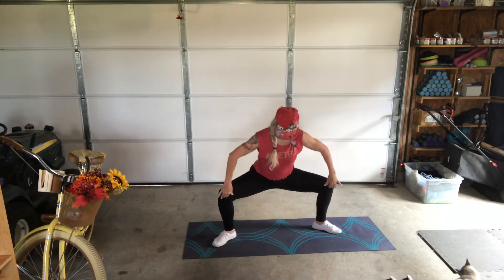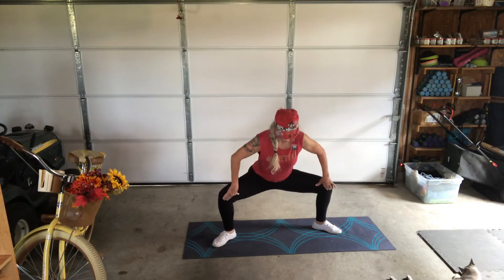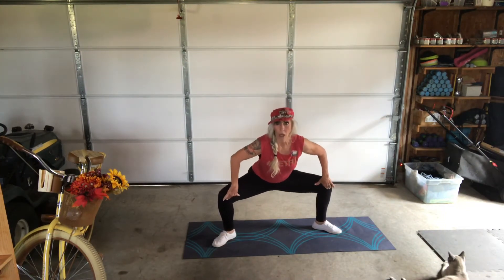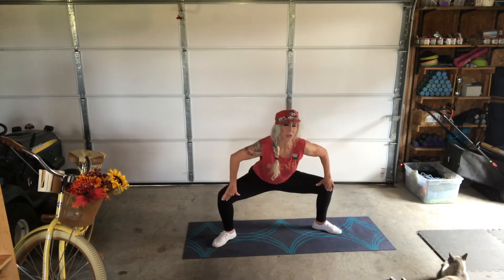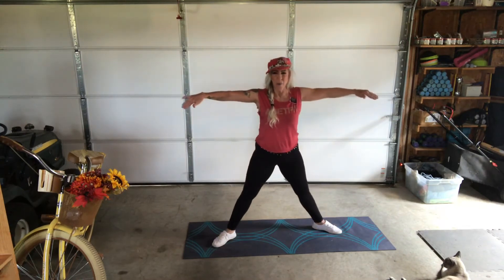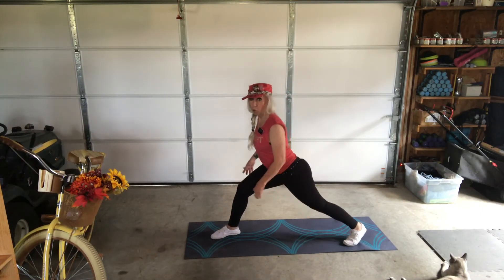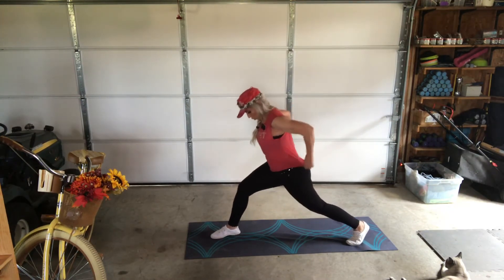Deep plie — knees back. If you have to press your knees back with your hands, go ahead and do that. Feel that burn — oh mercy, y'all feel that? Going into stationary lunge now. Back leg straight or bent — for quadriceps just remember you can bend them. Oh yeah, I feel this!